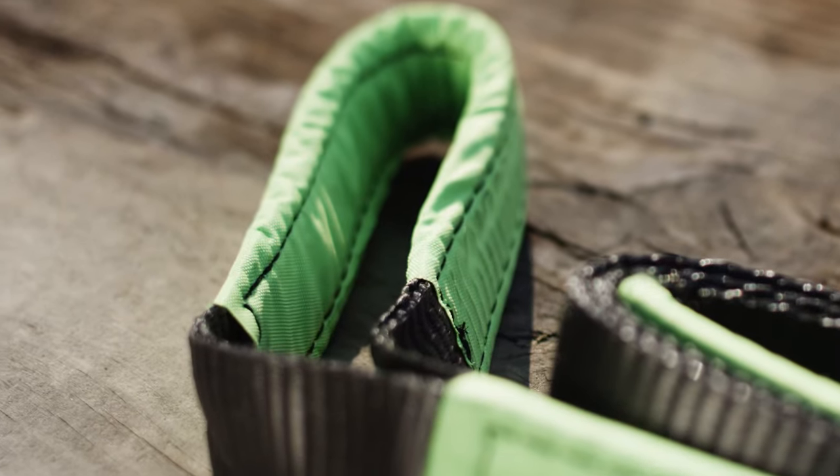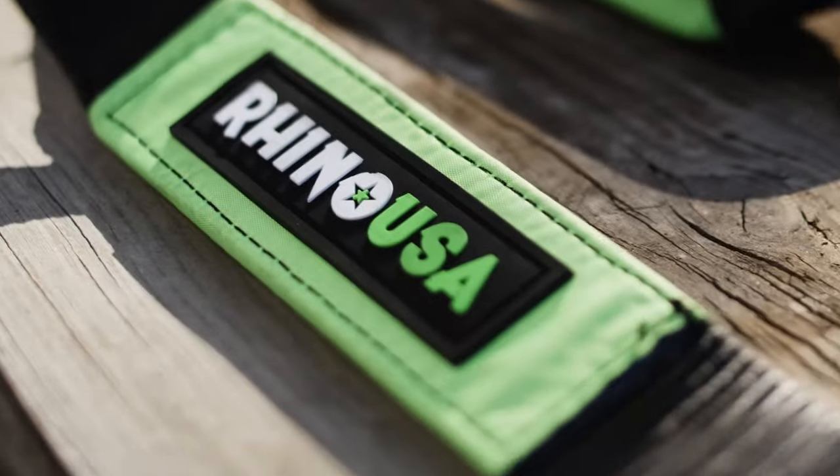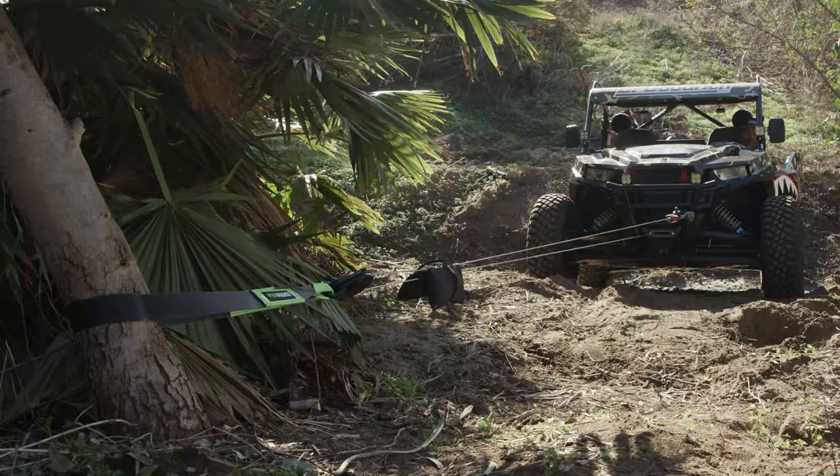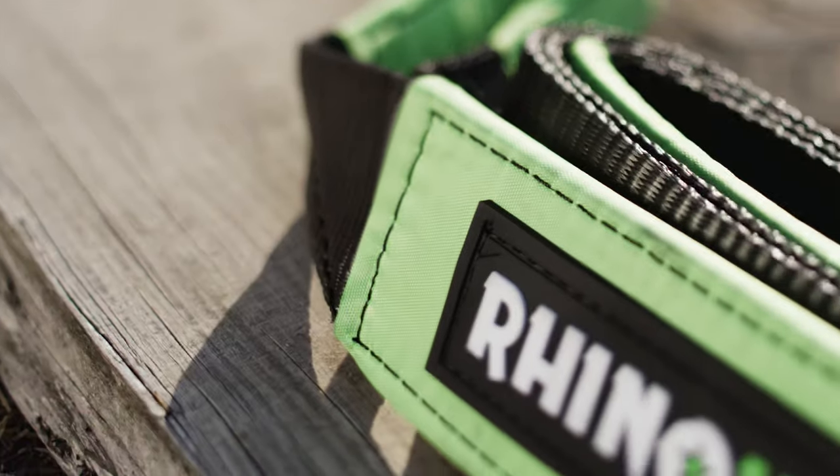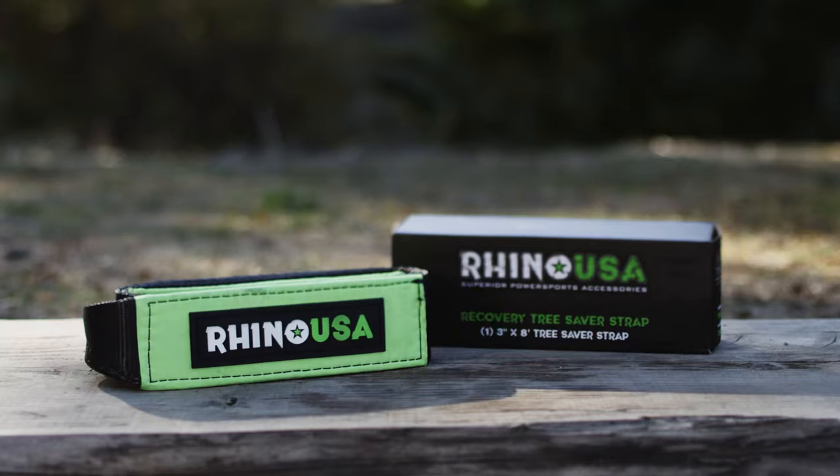It's made with triple reinforced loop ends and is constructed out of Rhino USA's exclusive poly silk webbing, ensuring the softest yet toughest quality out there. This strap and all Rhino USA products have a lifetime warranty, are lab tested in the US, and carry the highest load rating in the industry.